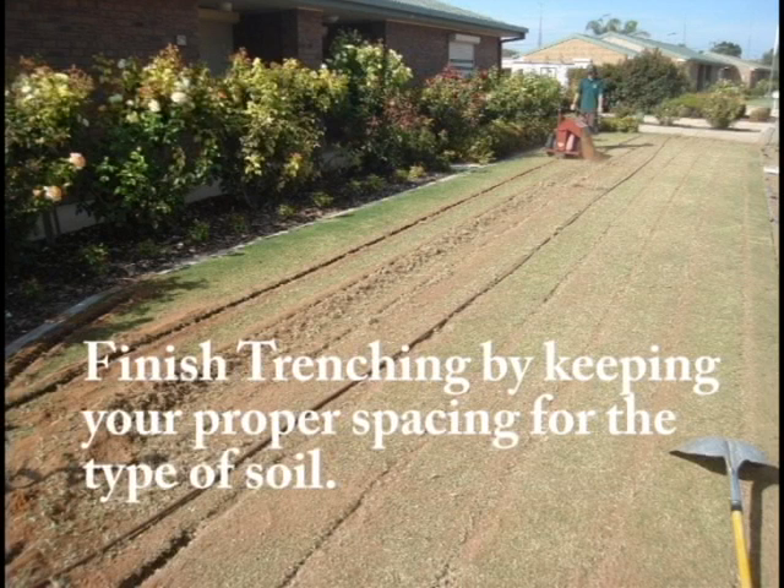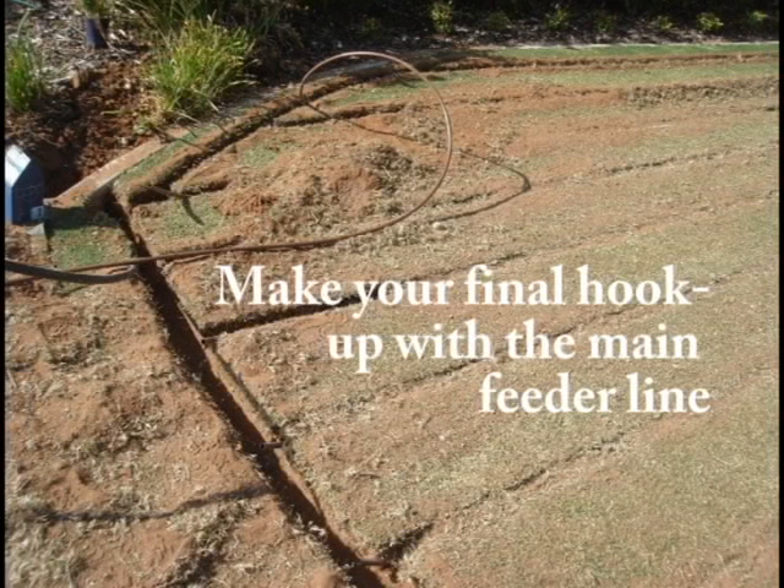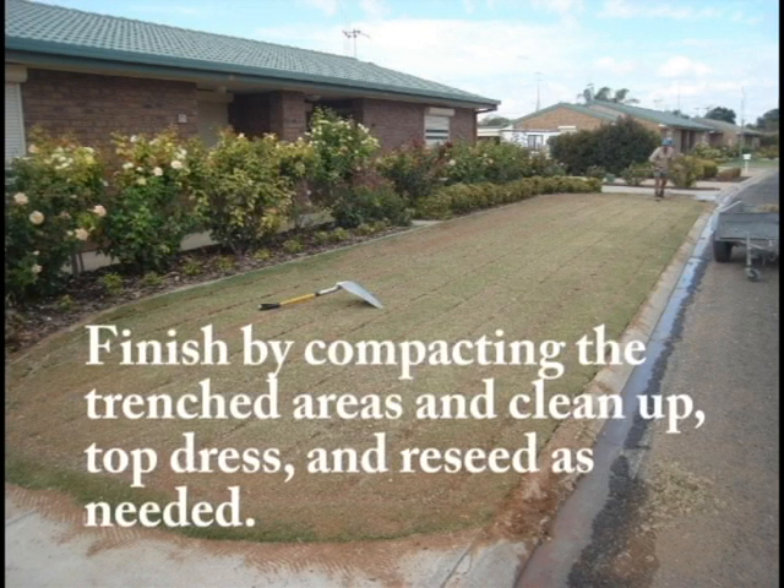Keep the proper spacing between the lines for the type of soil encountered at the job site. Then make your final hookups with the main feeder line. Finish by compacting the trench areas, clean up, top dress, and reseed as needed.